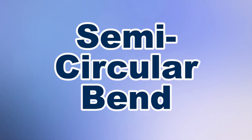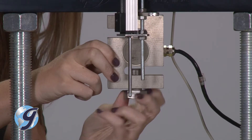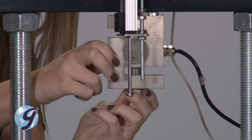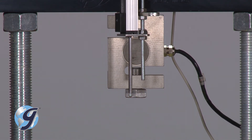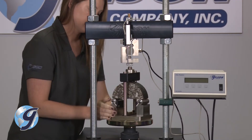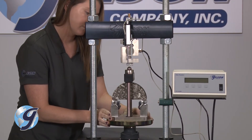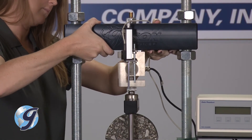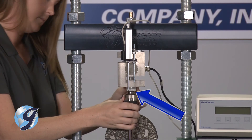In calculating the fracture energy of asphalt mixtures, use the Gilson semi-circular bend test fixture. We'll use the same setup as before, but now we'll attach a load button to the lower portion of the load cell. The SCB fixture with the asphalt specimen is centered on the platen of the load frame. Now, adjust the height of the crosshead to the center point of the fixture where the load button and the load ball nest.